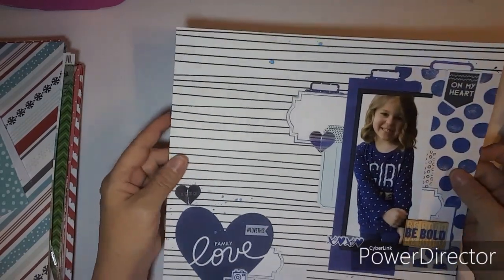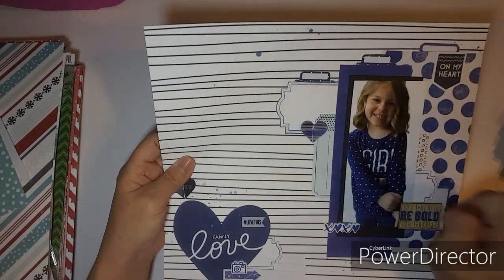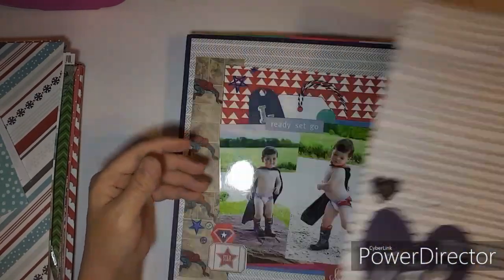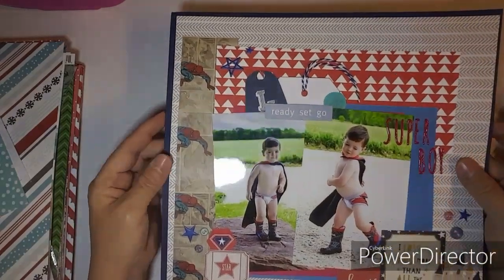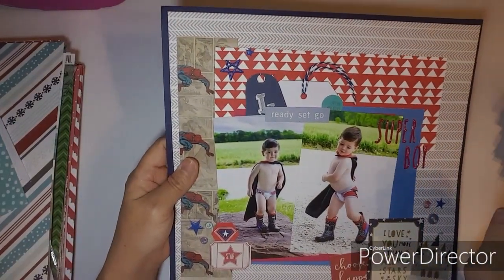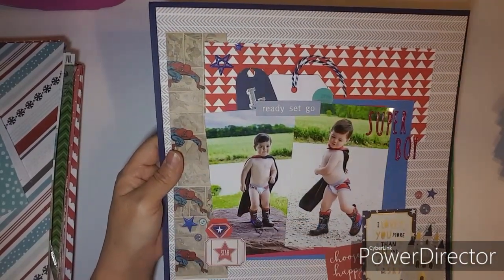This one was the second layout I did — it's of Briley when she donated her hair, and I want to document that. The last layout I did for Mini Kit Monday is of Lane, and he was posing for pictures.